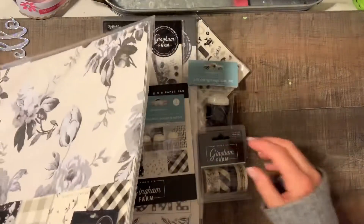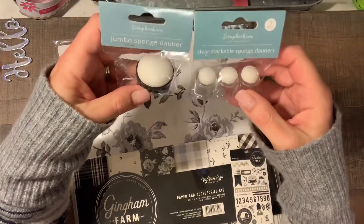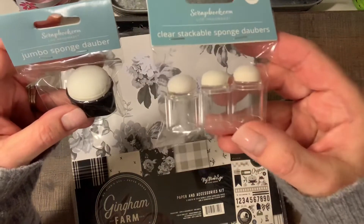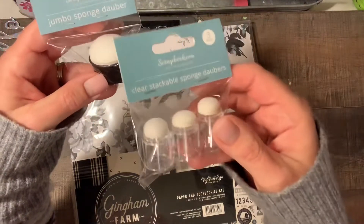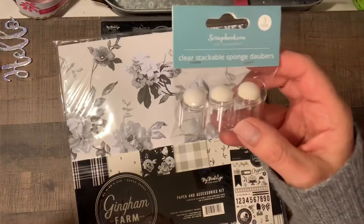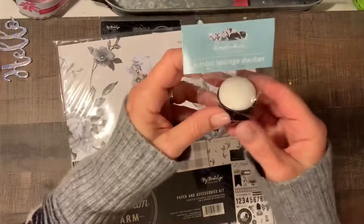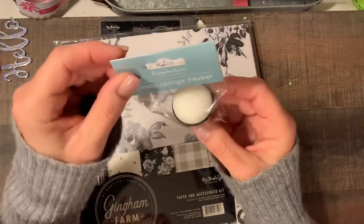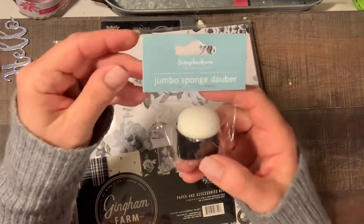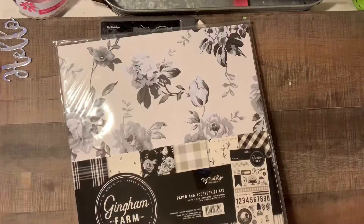First I'm going to show you these two things — when I ordered from scrapbook.com these were the free gift, and they normally do have something they give you for free. I got three clear daubers, which is good because I was running out. These are your basic size, clear stackable, scrapbook.com brand. And then you get one of these jumbo sponge daubers — I don't have anything like that, all mine are that same little size. So that was pretty cool, two freebies with this order!